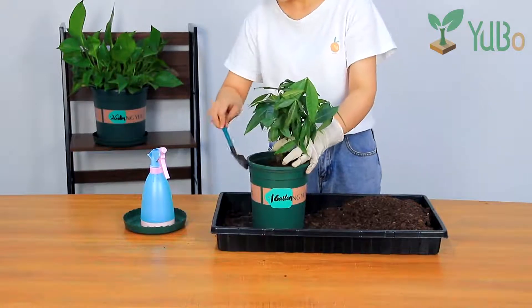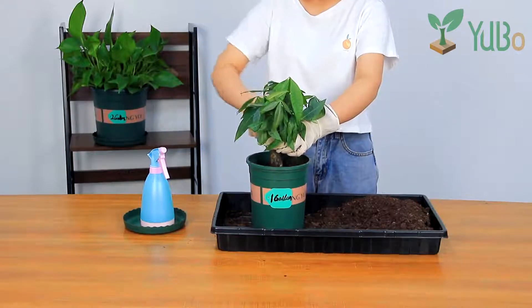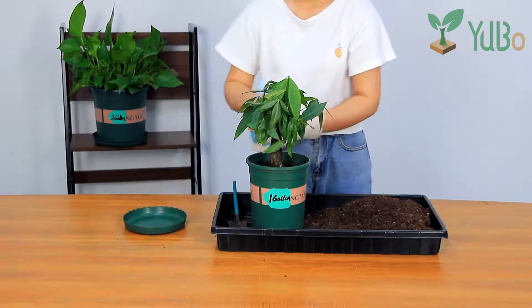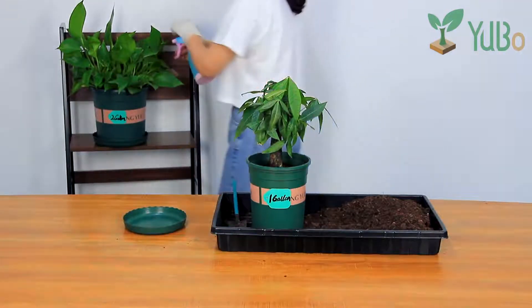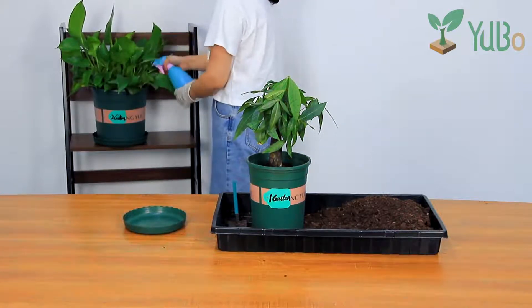After mixing the culture soil and the fertilizer, pour it into the flower pot, press gently with a shovel. Watering after planting. This plastic nursery pot has drain holes to promote plant roots air circulation and drainage, which is conducive to the healthy growth of plants, not rotten root.